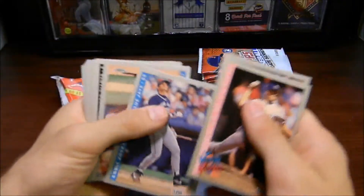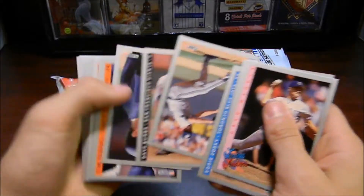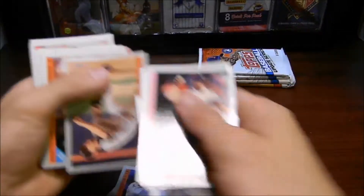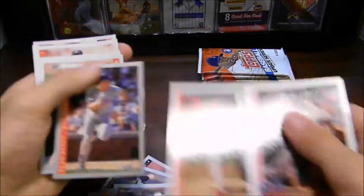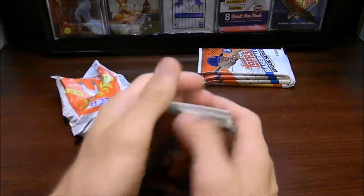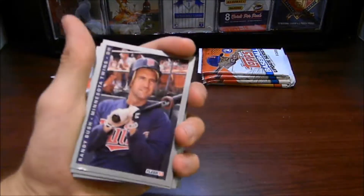A League of Leaders card of Greg Maddox. Really nice. I'm just going to flip these real quick — that was pretty annoying how they were all flipped like that. But let's go ahead and go through the names that we got here.